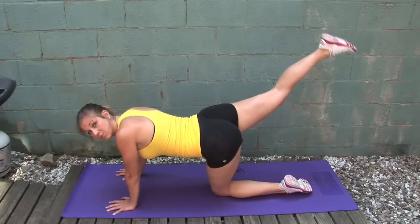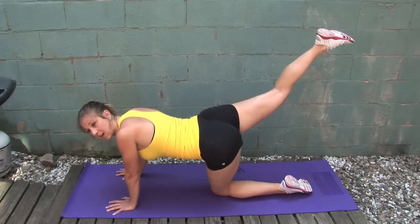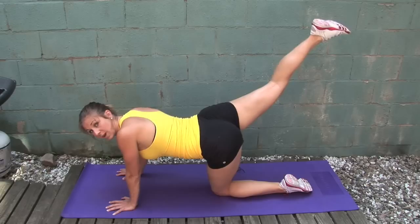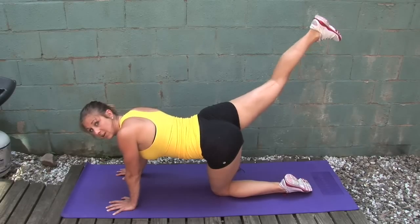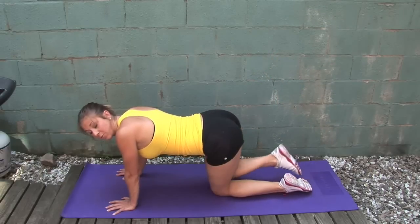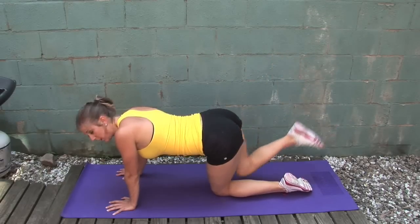Your heel should be coming up towards the sky. I was always wondering if your leg should be bent or straight — it's your heel, so aim it straight up. Come up and squeeze that glute. It's going to be a little bit bent, but that's because your focus is on your heel and your glute, not your hamstring.